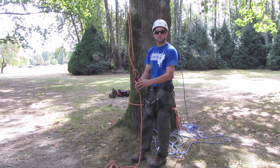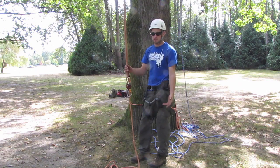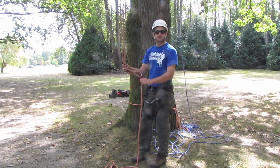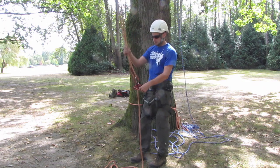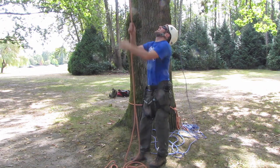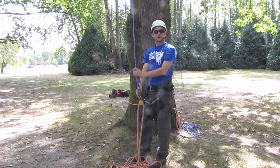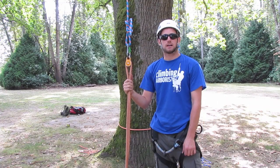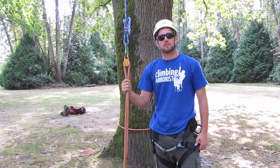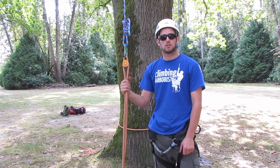So that's how to set up the false crotch system, and retrieval is just so easy — no cambium saver to get out of the tree. Once you've finished, untie the base anchor and you just pull the system all the way out again. Simple as that. Don't forget to check out on the website under advanced climbing techniques how to set up a lowerable base anchor to work alongside this system.